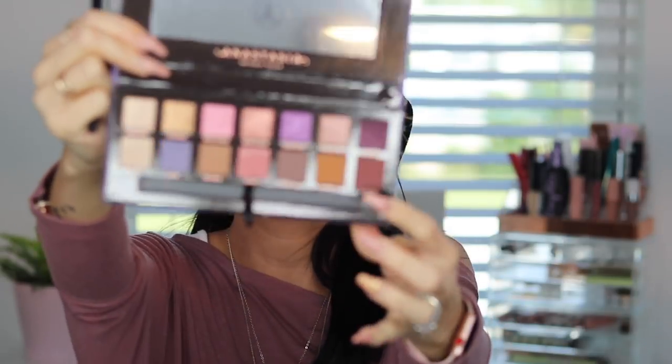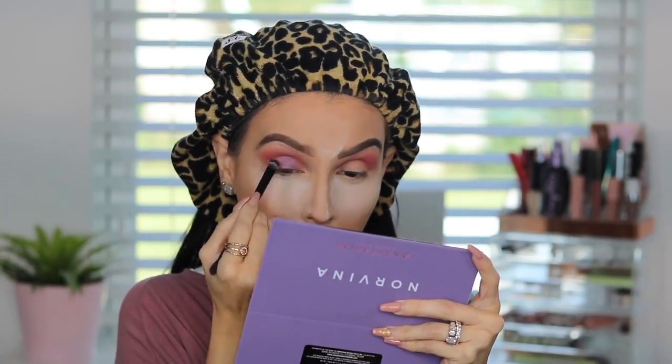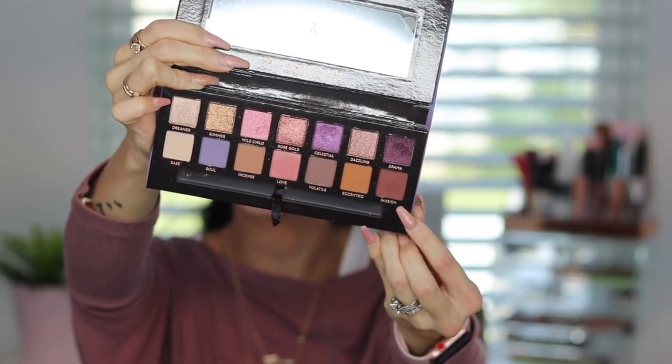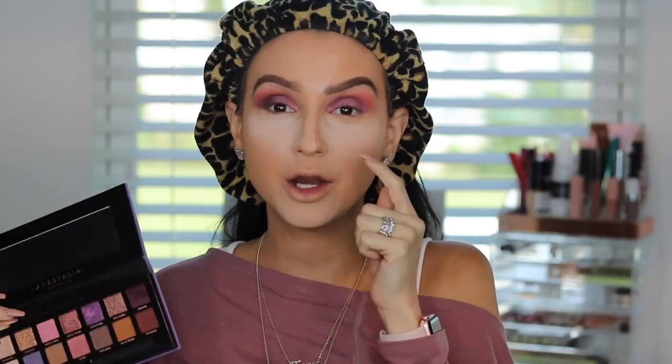Now I'm going to go in with a shimmer color — I'll use 'Celestial,' that beautiful purple. Actually I'm going to do a combination of Celestial and Rose Gold and see how it turns out. I'll use the flat shader side of the brush to pack on the color. Then I'm going to use three more colors: the darker purple on the corner called 'Drama,' blend it on the crease with 'Passion,' and apply the light pink on the inner corners of the eye.